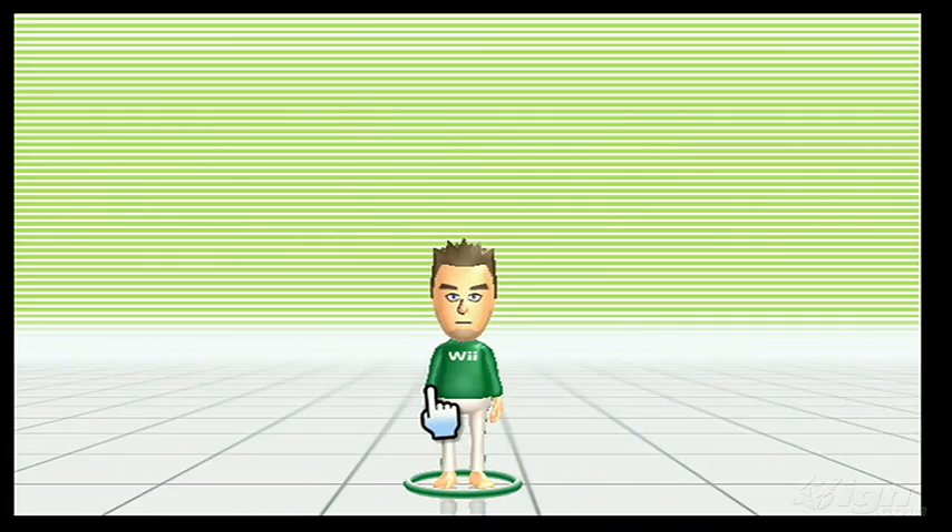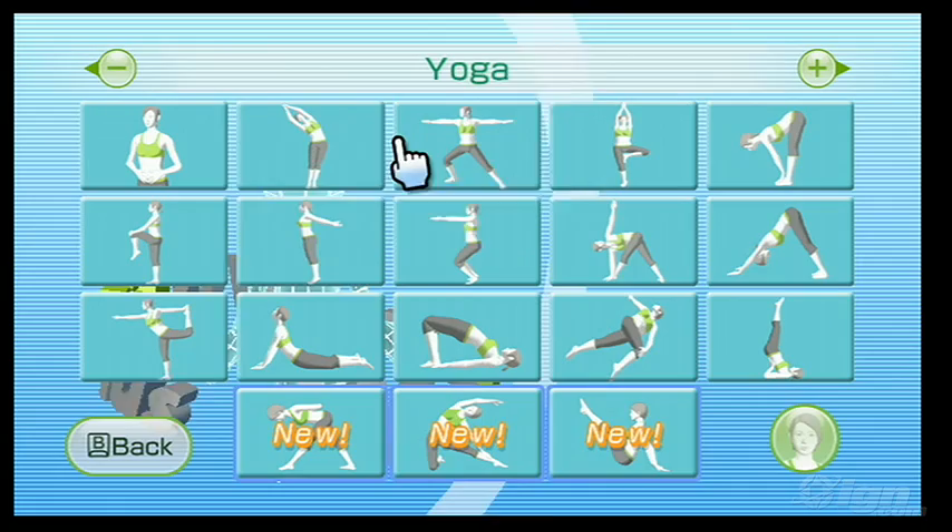Plus arrives with different price tags depending on your situation. If you already own the original, all you need to do is buy that new disc, sold by Nintendo for 19 bucks. It's a no-brainer buy as far as I'm concerned.